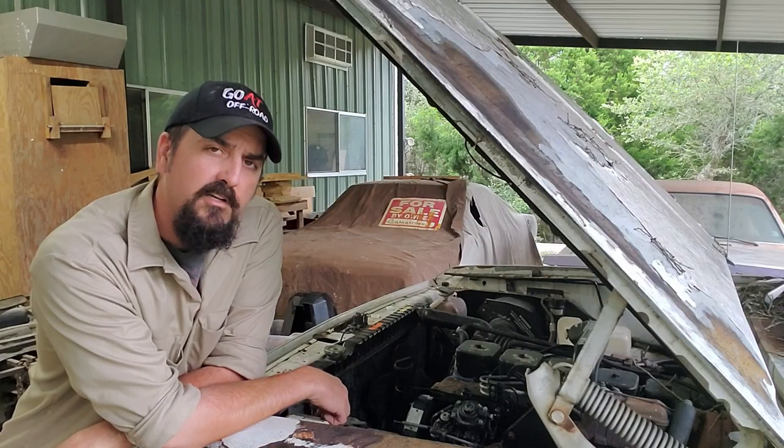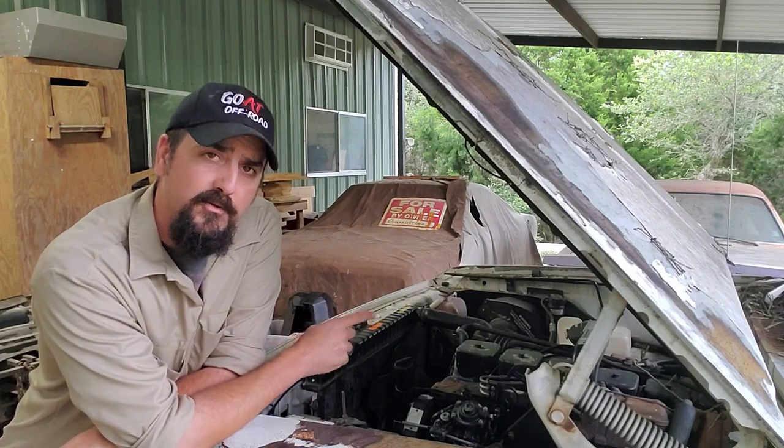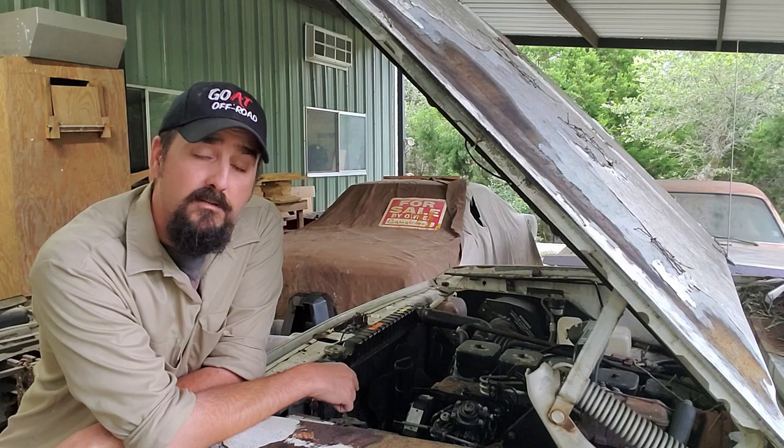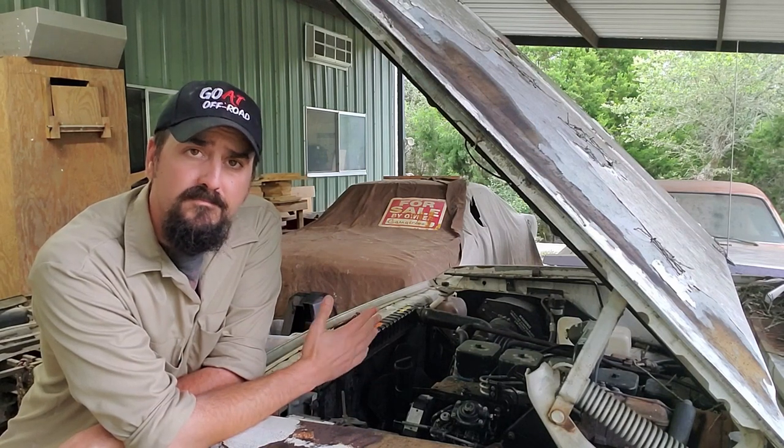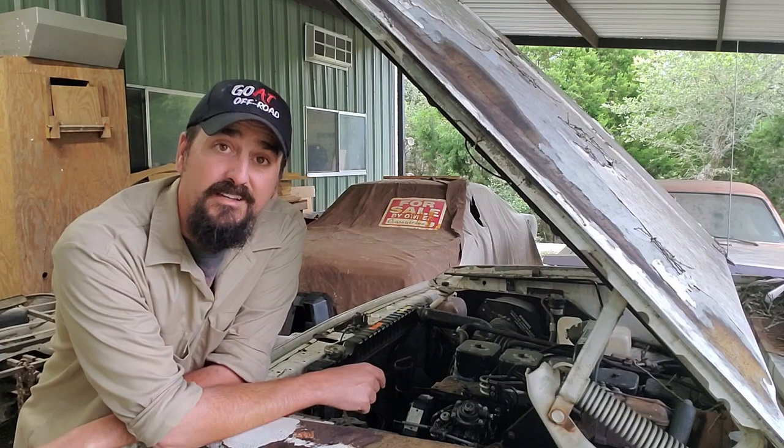Now today won't be a very exciting episode. It's mainly going to be me replacing random parts in order to get rid of a squeak. When I bought this truck, a few of these parts had already been replaced. Problem is, I think some of them were already squeaking. Frankly, it's pretty annoying.